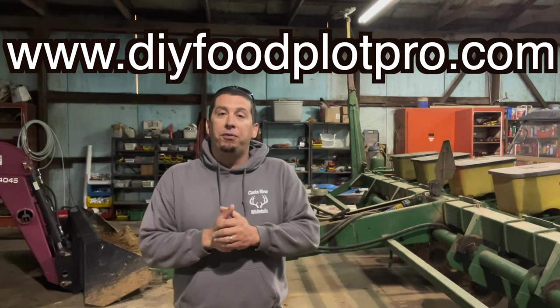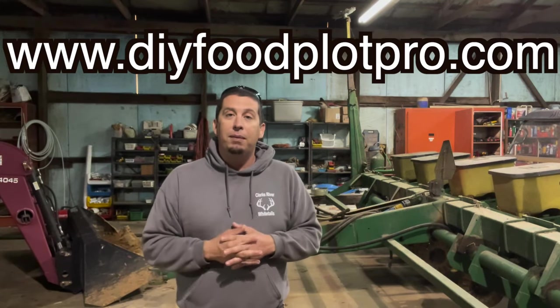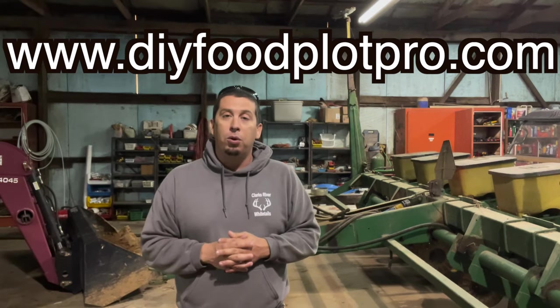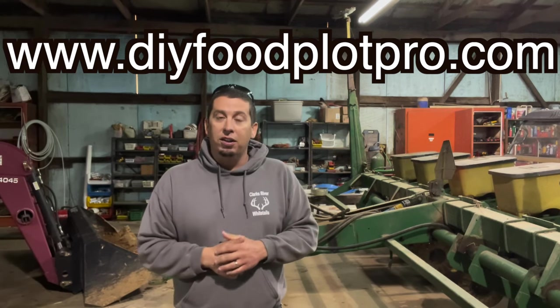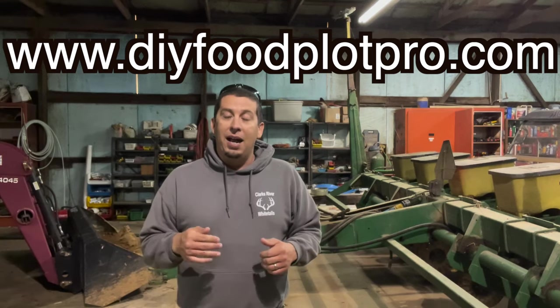If you need extra help with your food plots or setting up your farms, I have a website set up at www.diyfoodplotpro.com. I've got a yearly subscription, and I also have a boots-on-the-ground visit that I'm now starting to schedule for the 2025 year — we'll start in January doing property visits and consultations. If you're interested, hit me up and send me a message and I'll be glad to get you on the list. Thank you guys for watching, I really appreciate it — smash that like and subscribe button.